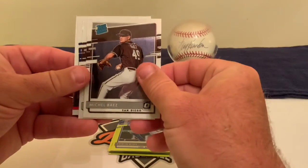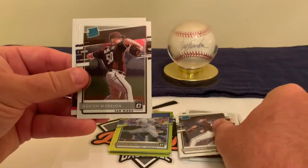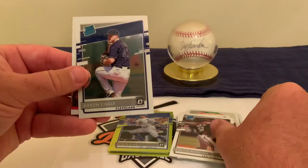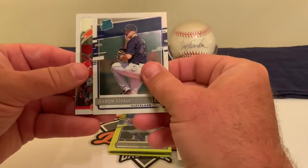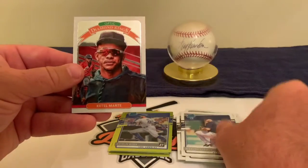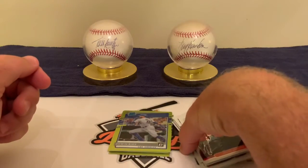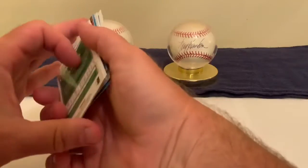Marco Gonzalez, the pitcher for the Seattle Mariners, is another one. Then we're into the Rated Rookies: Michael Baez for San Diego, Adrian Morjon, and Aaron Savelli — who has been showing up way too regularly for us. And then I've got a Marty Optic Diamond King card.